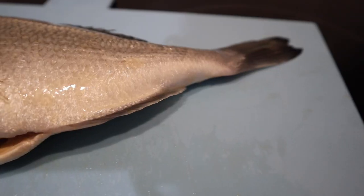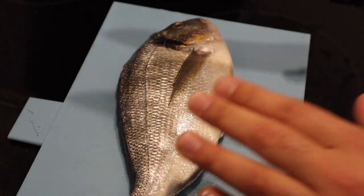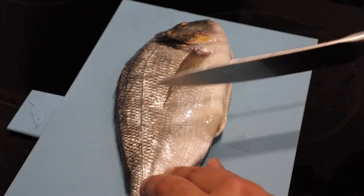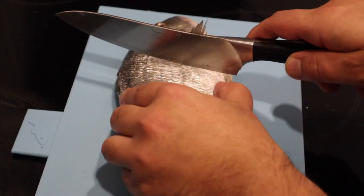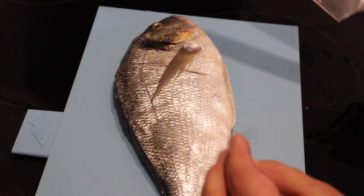So here we have a whole sea bream. Let's start preparing. The first thing we're going to do is cut some incisions. But firstly, make sure when you buy a whole sea bream from your fishmongers, ask them to gut the fish and descale it as well. You do not want to be messing around. So we're going to start off by cutting some incisions diagonally across the fish. This is going to help cook the fish evenly.